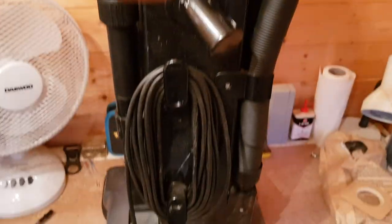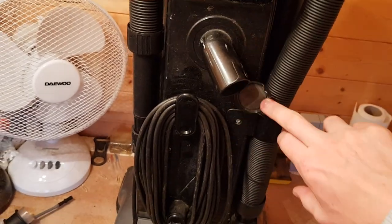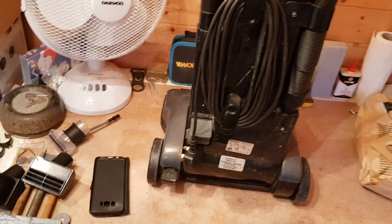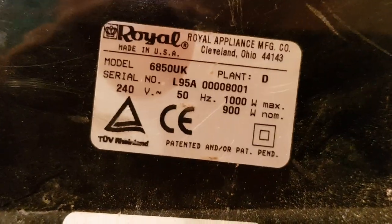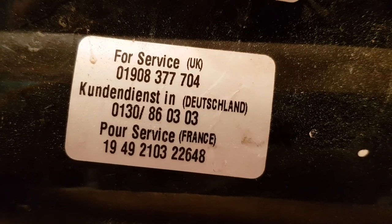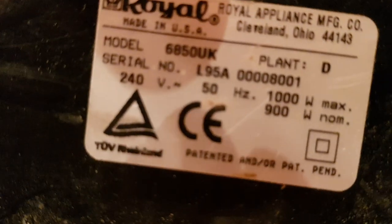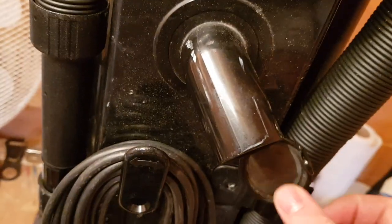I was pleased to find all the tools because usually when you get vacuum cleaners from the tip they're missing loads of accessories, but this one has everything it should have had when it left the factory. There were some confusing stickers — pausing if you want to read them. It says it's made by Royal Appliances, made in USA, model 6850 UK. Another sticker says for service in the UK, Dutchland, or France.